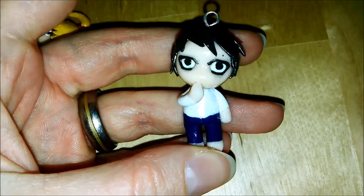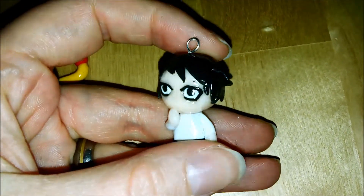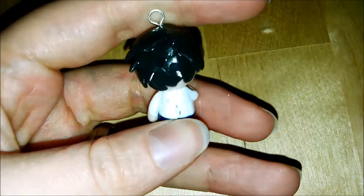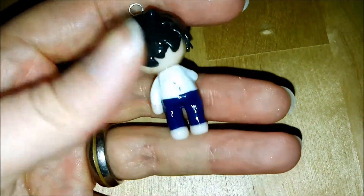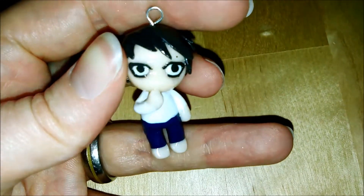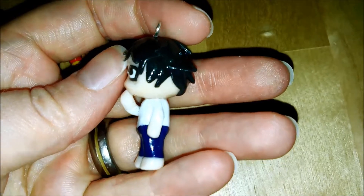The first one I made is a character called L. He always wears a white shirt with blue pants, is always barefoot, and is chewing on his thumb or something. He's got a little dirt on his back though, and I like how he tilts his head.